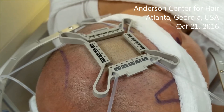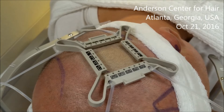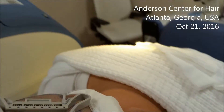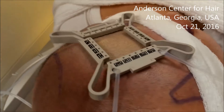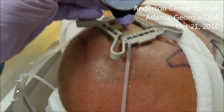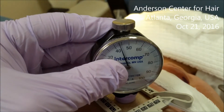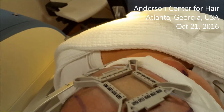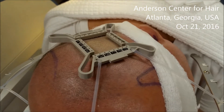The purpose of the tensioner is to hold the skin in tension to ensure that the skin doesn't move when the robotic punch, as seen right here, extends to extract the grafts. We check this every day to make sure that we have adequate tension, and you can see we're getting 44 psi with our durometer. Successful robotic cases start with the basics: proper tensioner placement.